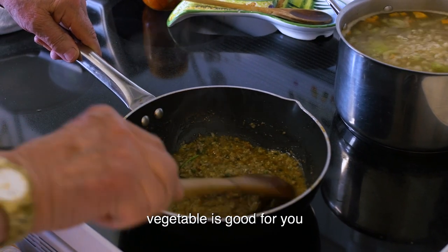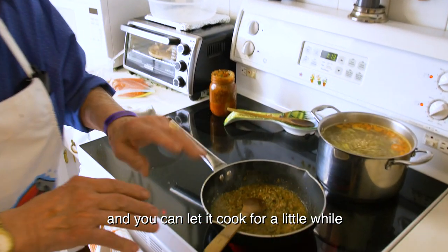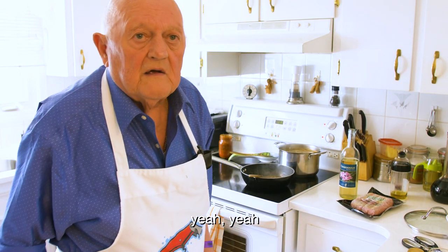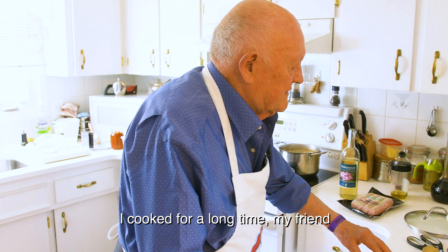Lots of vegetables — vegetables are good for you. You can let it cook for a little while. I like to cook. I don't cook because I have to, I like it, I love to cook. I've been cooking for a long time, my friend.